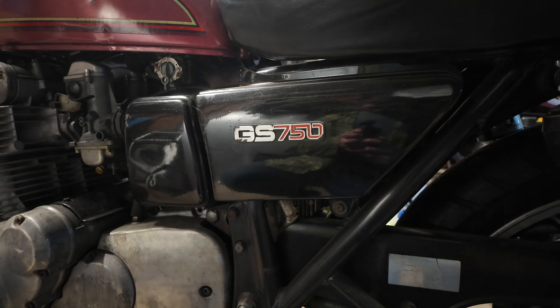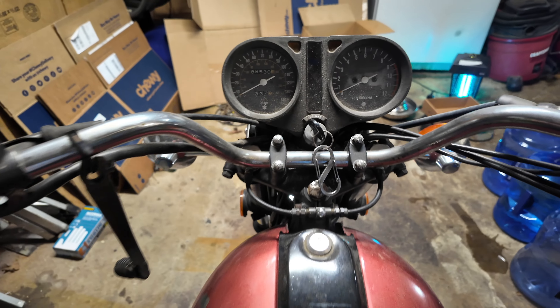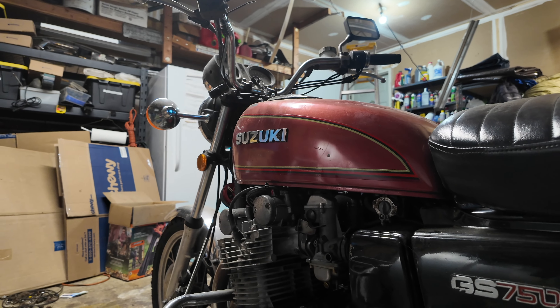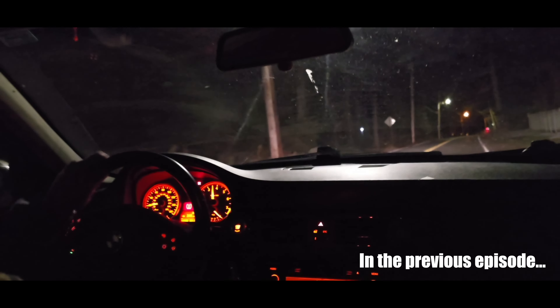Almost four years ago we bought this 1977 Suzuki GS750 that lived a tough life with over 88,000 original miles on it. In that time we completely restored the bike, rebuilding every piece of suspension, brakes, and driveline — doing everything short of an engine teardown — and in the end had a fun, reliable bike that was able to comfortably cruise and rip up and down back roads.